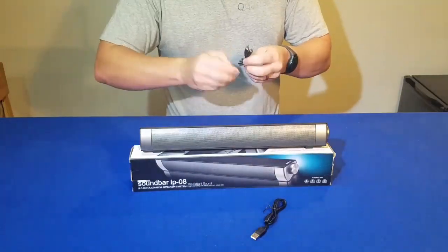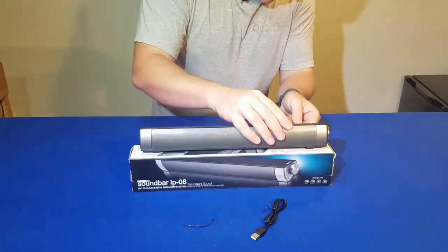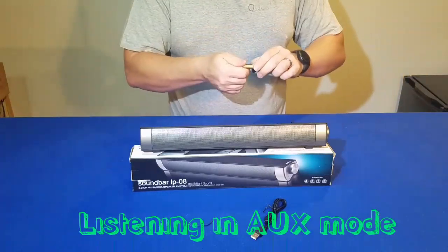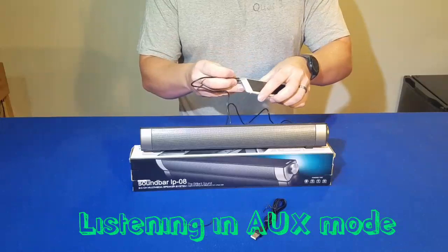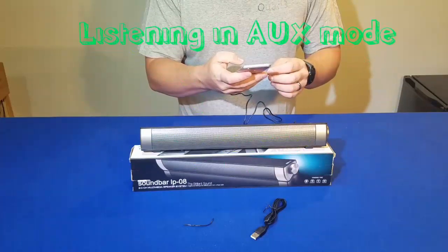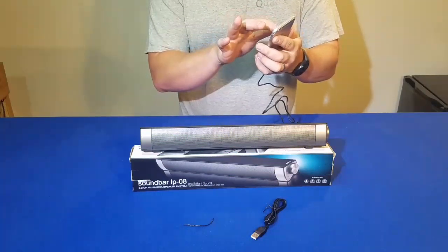Just so you don't have to watch me pair this on my phone, we're going to plug into the auxiliary jack. The cord's a little too big for the phone so we've got to take the case off. Plug into my iPhone here and I have queued up some music with no copyright, so forgive me if this isn't your favorite song.